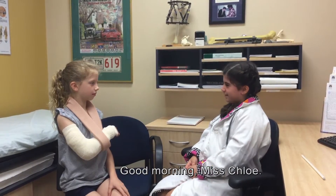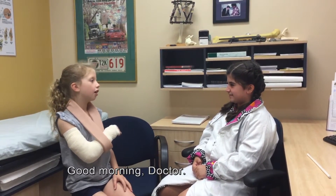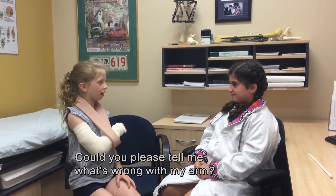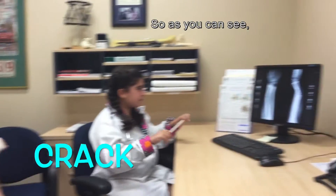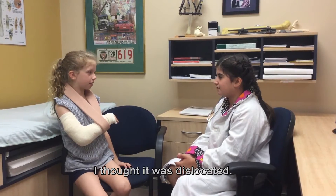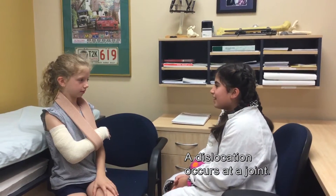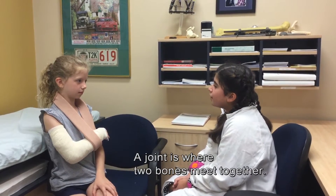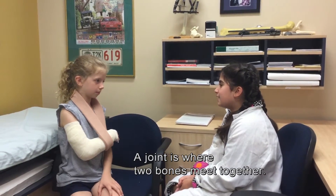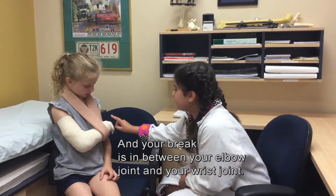Good morning, Ms. Chloe. I'm Dr. Fix-It Bones. Good morning, Doctor. Could you please tell me what's wrong with my arm? As you can see, you have broken your arm here and here. I thought it was dislocated. No, it's fractured. A dislocation occurs at a joint. A joint is where two bones meet together, and your break is in between your elbow joint and your wrist joint.